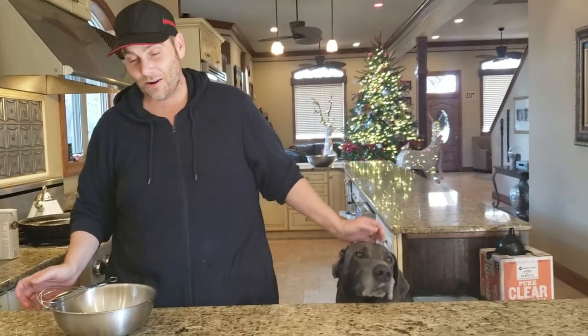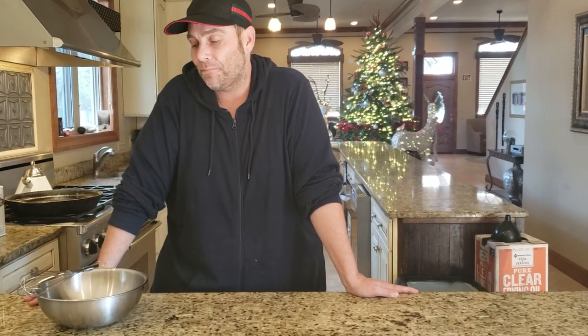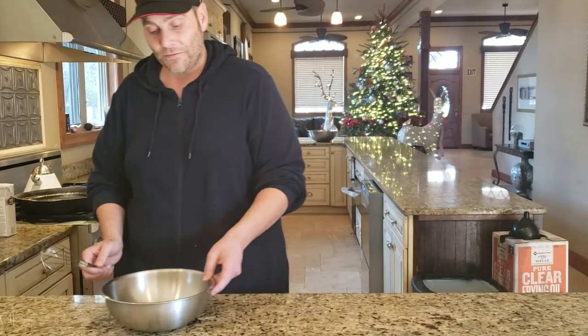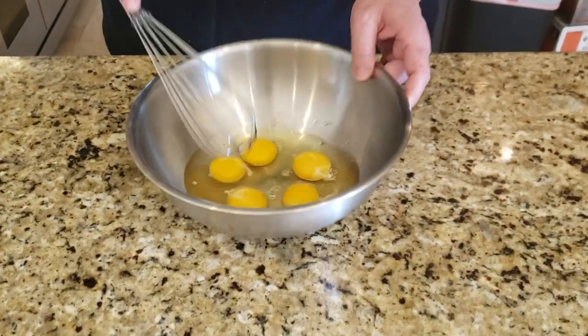We're going to do our egg drop soup — super easy, just like the egg drop soup you get from a Chinese restaurant at three in the morning when you're starving. Ours is simple, fast, and tastes just as good. We're going to start out with five eggs cracked into a bowl — use large eggs — and just whisk these up very thoroughly.